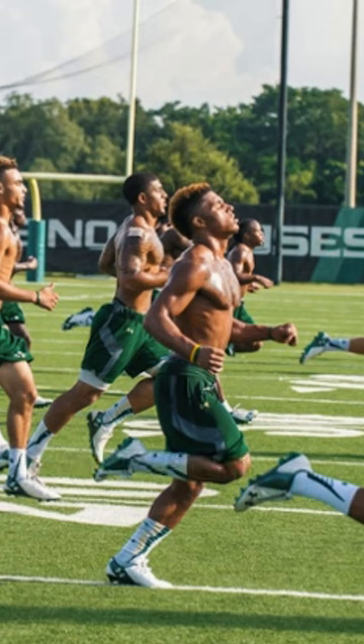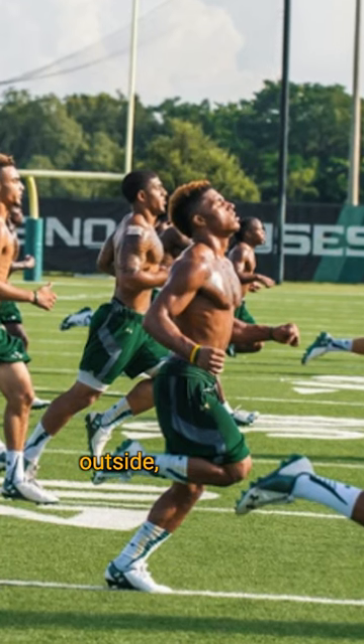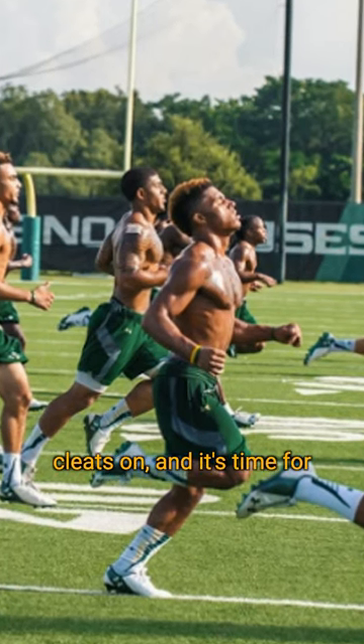Squat day was the worst because you're just grinding, lifting 300, 400 pounds. Then as soon as the lift is over, you're going outside, putting your cleats on, and it's time for running and conditioning.